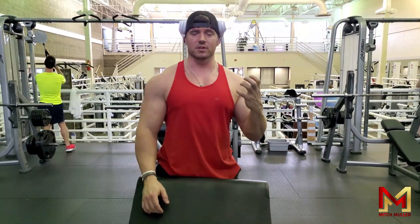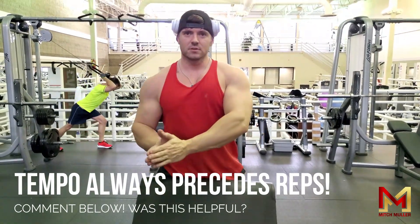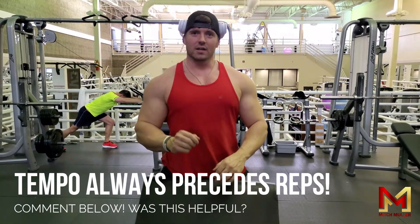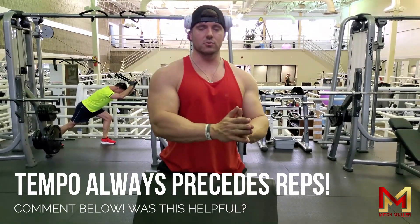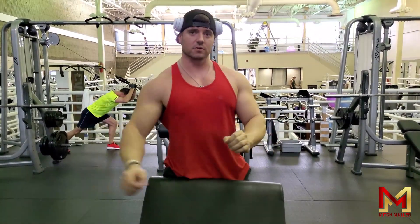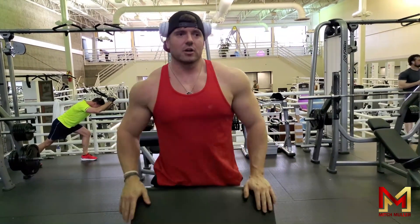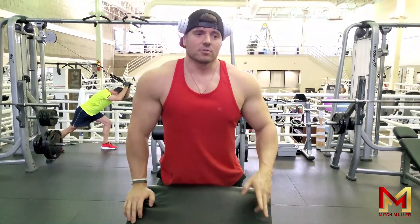As long as you're getting maximum contractions, that's the most important thing. Your tempo precedes reps — remember that. If that's a gold nugget for you, comment below and let me know it was helpful, because your tempo will always be the first thing you want to manipulate before you manipulate the reps. I don't care how many reps you do if they all suck. Your tempo is going to dictate how many reps you do. If you enjoyed this video, comment below, subscribe to the channel, and I'll see you in the next video.